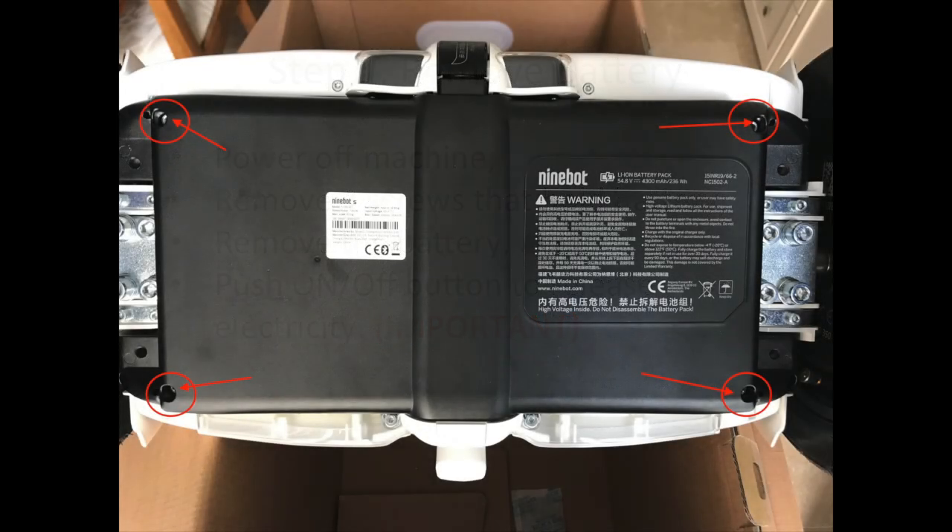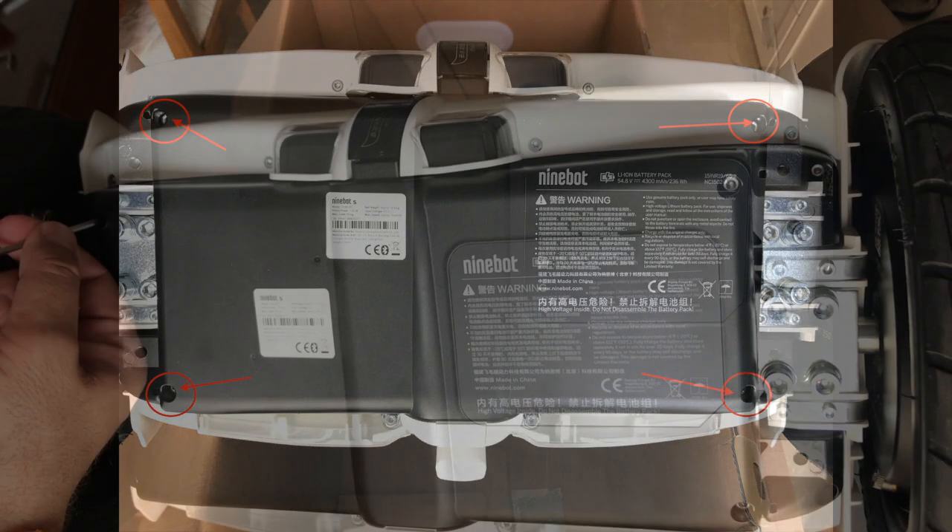This video shows how to replace the control board. You need to start by removing the battery.